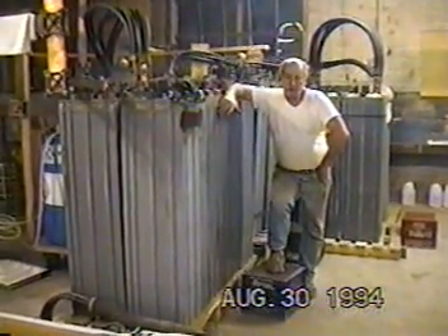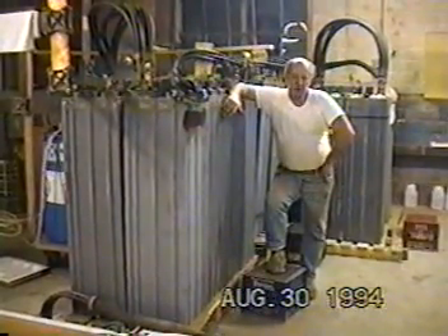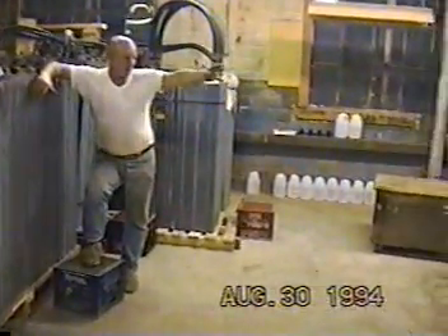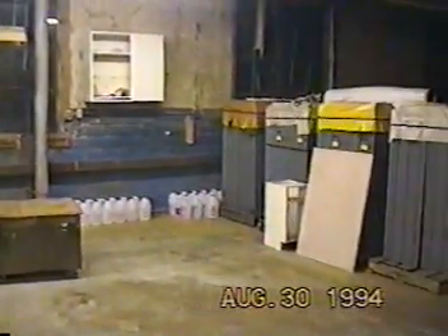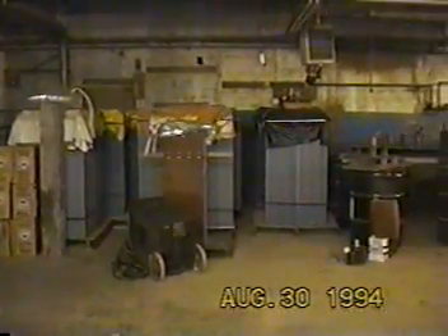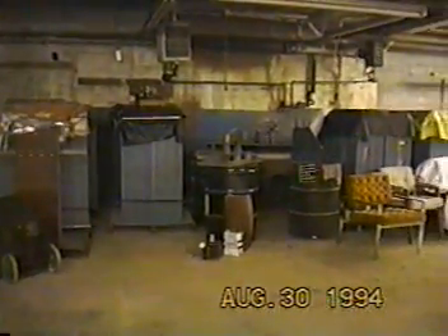I have more batteries here that will be added to this bank to make a bigger system. The white barrel you see is what I use to pump the acid into the batteries and measure it out.